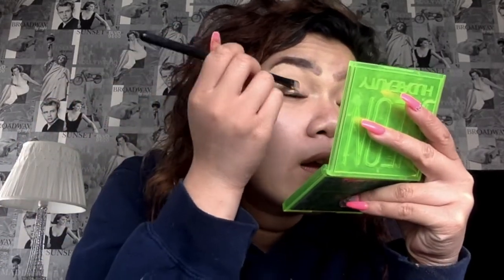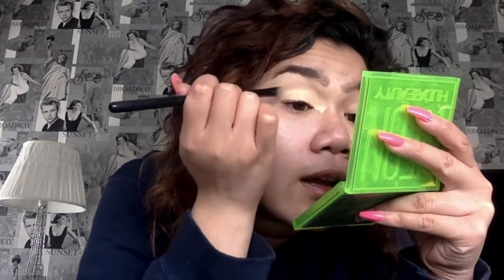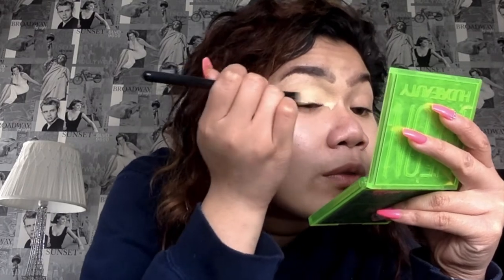Now I like to go in with the same concealer and put it all over my lid because it's time for eye makeup. For this cherry inspired look, I've decided on a red cut crease, a green color in the middle, white in the corner, and some liner. It's kind of a Christmas-themed vibe but hopefully it doesn't come off that way.